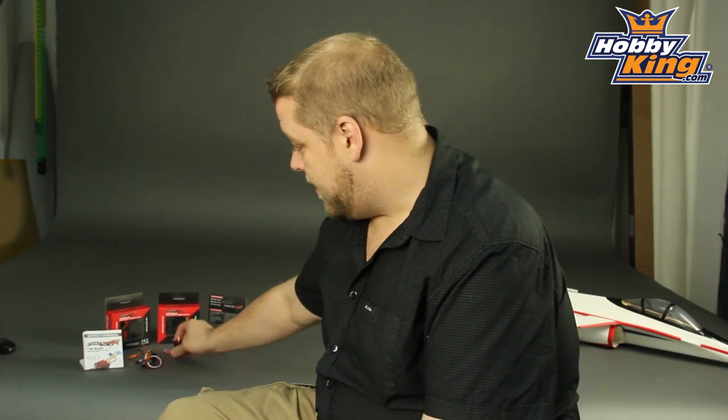So stay tuned and don't forget to subscribe to our HobbyKing channel and keep up to date with what's coming out from HobbyKing. Thanks for watching.